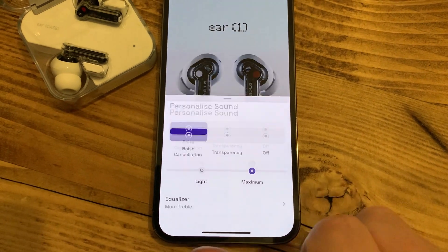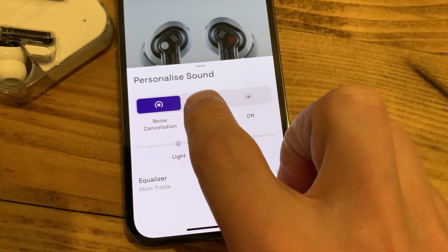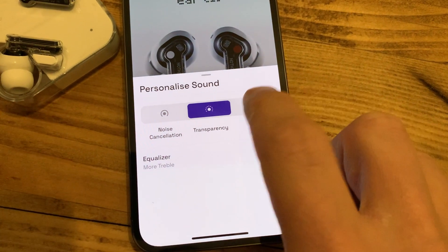To test out the ANC, transparency mode, and regular mode on the Nothing Ear 1, I've come to a busy road I normally run — a lot of traffic, lots of engines running. To be honest, when my music's playing, I can't really discern too much of a difference between ANC and off. It's not that pronounced. You can hear the difference a bit more if you've got no music playing and you're just listening to the sounds around you. Transparency mode does let in a lot more sound, and I haven't had too much wind problem with that. But I don't think the ANC on this is all that strong — I wouldn't necessarily buy these headphones specifically to benefit from the ANC.